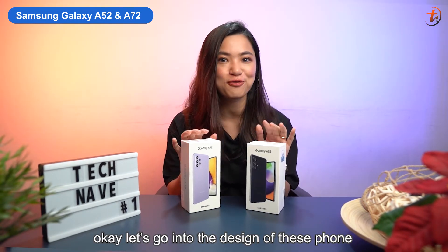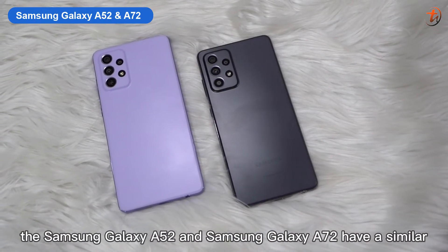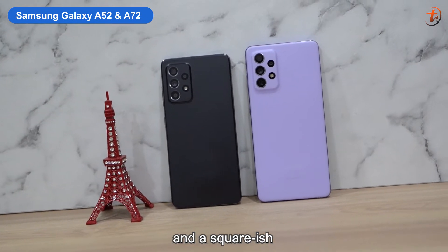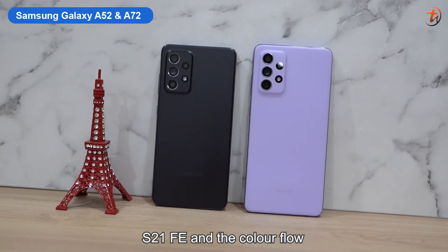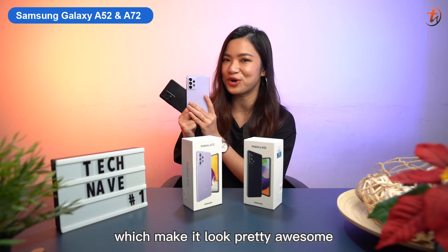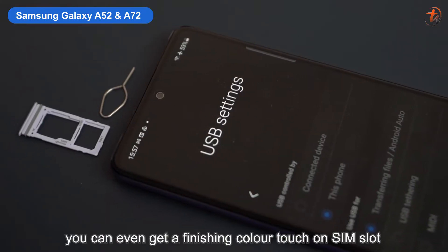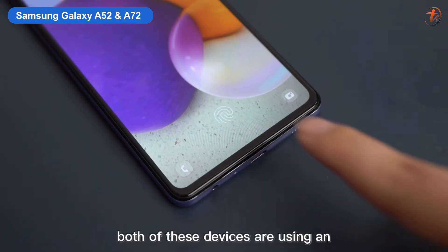Let's go into the design. The Samsung Galaxy A52 and Galaxy A72 have a similar polycarbonate matte finish back cover texture, which is great for being anti-fingerprint, and a squarish camera housing which looks similar to the Samsung Galaxy S21 FE. On my first glance, it looks pretty classy, and one thing I noticed is you can even get a finishing color touch on the SIM slot, which not all smartphones have.